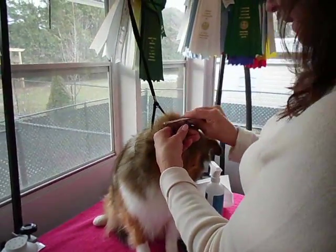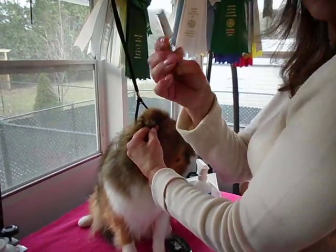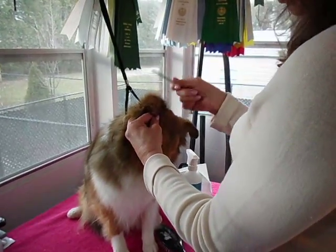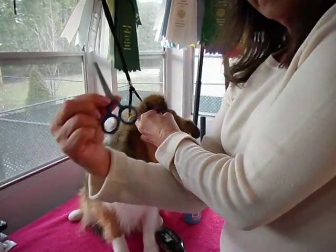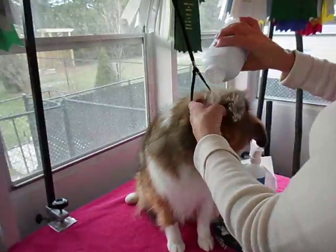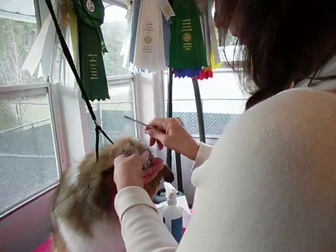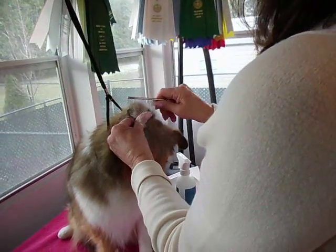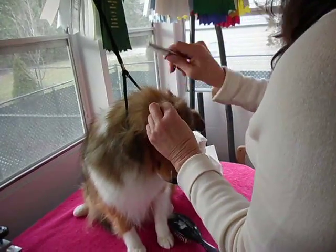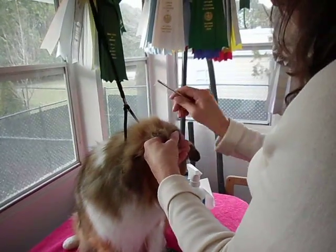You'll need for an ear trim a very small comb like so, and a pair of very small thinning shears like so. We're going to add some powder up here just to dry this a little bit. I always use the grooming arm because Dottie was shown, and at a show you don't want them to be jumping off the table.